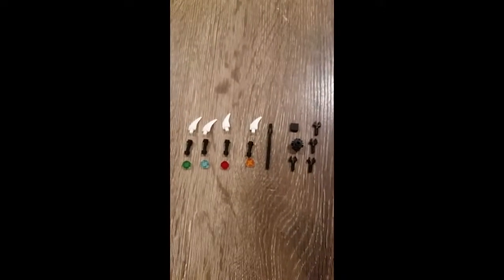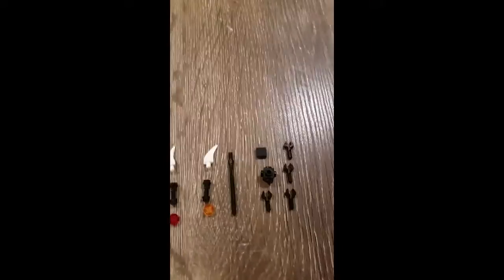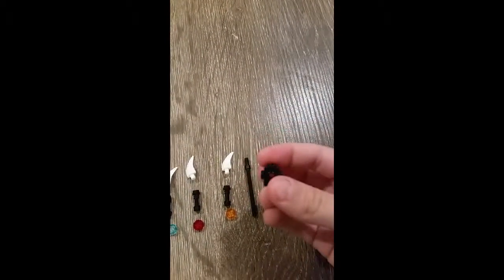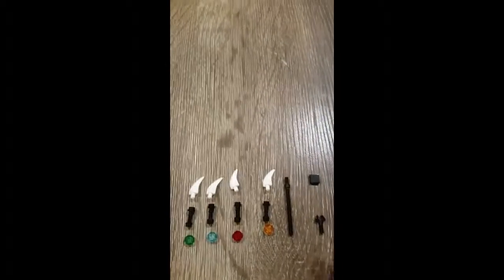Okay, so these are the pieces you will need to build the staff. First thing you want to do is get this piece — a black little block with studs on the side.